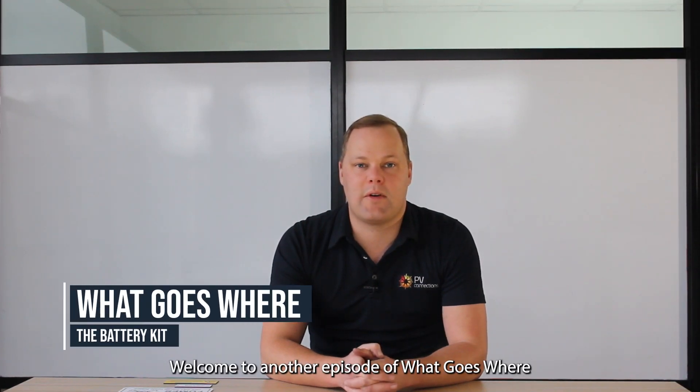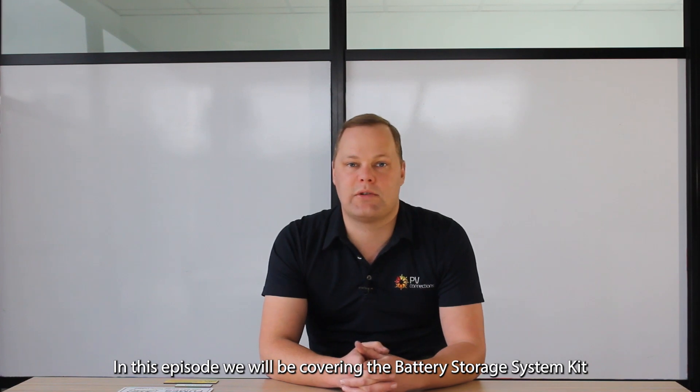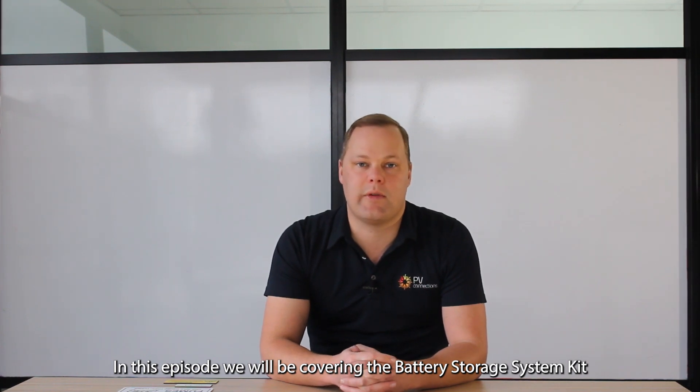Welcome to another episode of What Goes Where. In this episode, we will be covering the Battery Storage System Kit, or the BSS Kit.